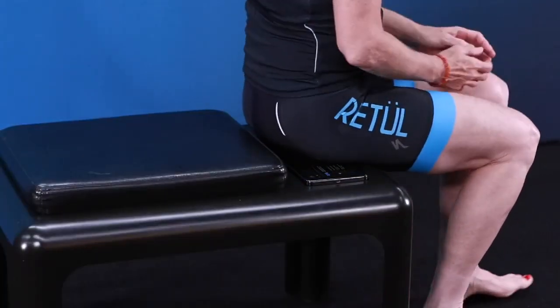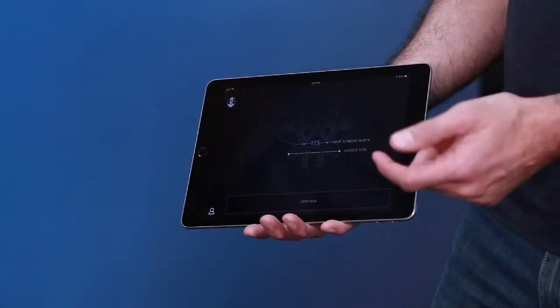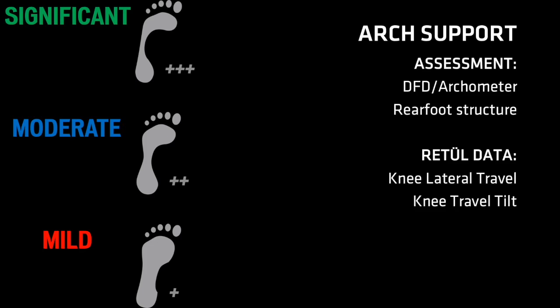Be sure to revisit the rider's sit bone width and saddle size, and double check that compromised equipment is not the root cause of this misalignment. Now that we have observed the rider pedaling and analyzed the data from the Retool Motion Capture System, the next series of steps are the tools the fitter will use to optimize the rider's hip, knee, and foot alignment. The fitter's first tool for supporting the rider's pedaling mechanics is arch support. The fitter should review the arch height and rear foot structure assessment and suggest a footbed that correlates to the rider's arch height. Knee lateral travel and knee travel tilt will be the key data drivers for success.